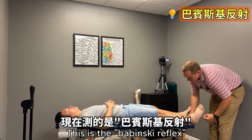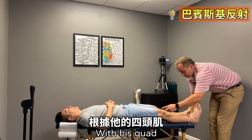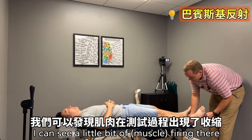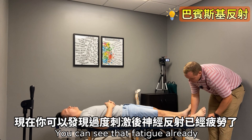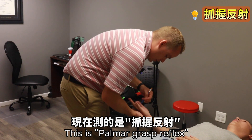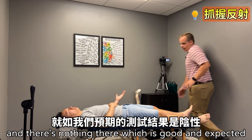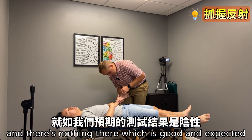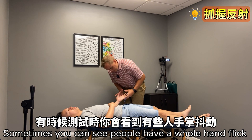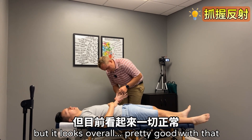This is the Babinski reflex. With his quad, I can see a little bit of a fire in there — you can see it fatigued already. This is the palmomental reflex — we're looking for twitching mainly on the thumb side. There's nothing there, which is good and expected. Sometimes you can see people have a whole hand flick, but it looks overall pretty good.